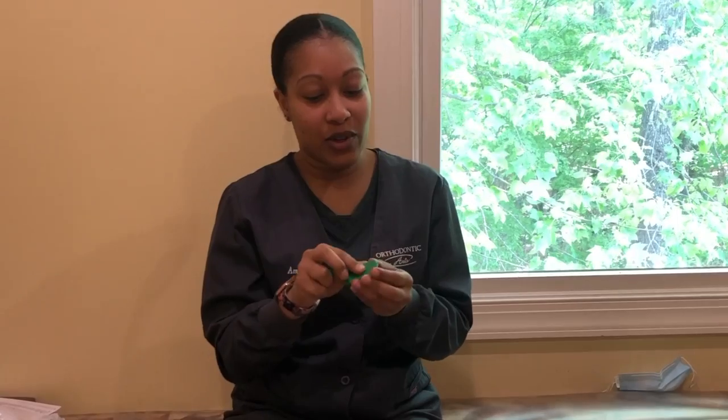We have two different types of wax that we give you. One is a silicone — it's clear in color and it's easier to use. And then we also have a more hard sticky wax that stays on a little bit better.